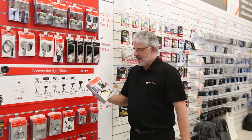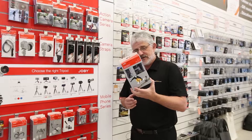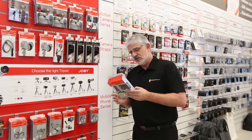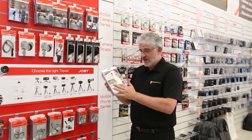Hello Photographers, Tom here from CamerasDirect with another product review. Today we're going to look at the Joby Action Clamp and GorillaPod arm. If you're a GoPro user folks, this could be the device for you, particularly good for the cyclists and the skateboarders.